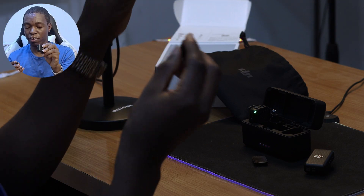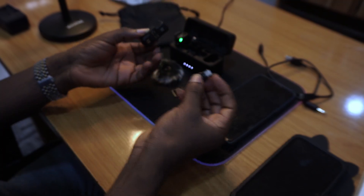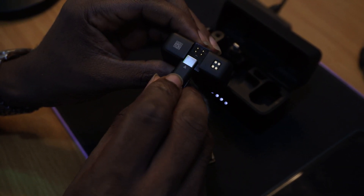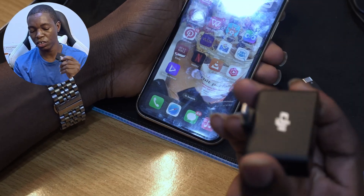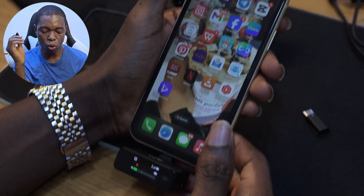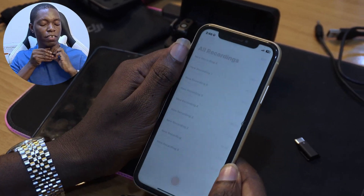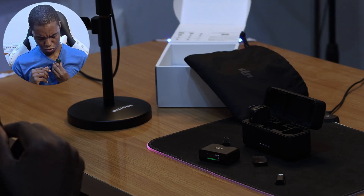The receiver also has its own internal memory. To connect it to a phone, you insert the receiver — matching the arrows — and then plug in the appropriate cable: the USB-C cable for Android or the Lightning cable for iPhone. Once connected, you can start recording and you'll be able to hear the difference as we continue in the video.